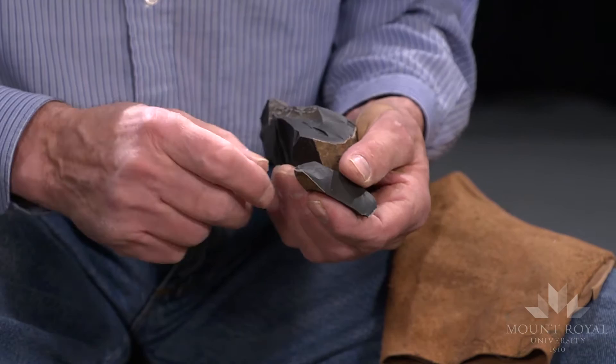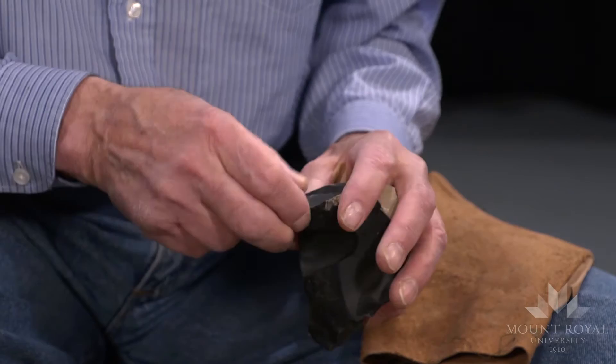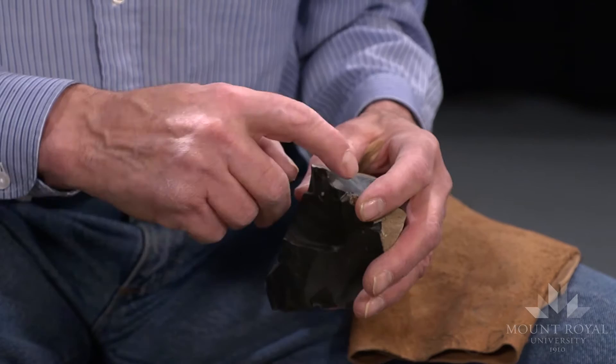Sometimes if you use a baton, it's a prepared platform. In this case, it's just a simple, unprepared platform. This is usually the ventral surface where it attaches onto the core. And the dorsal surface may be the original cortex, or else has a flake scar from previous flakes.